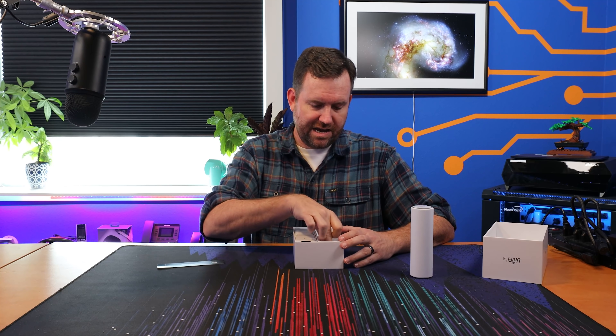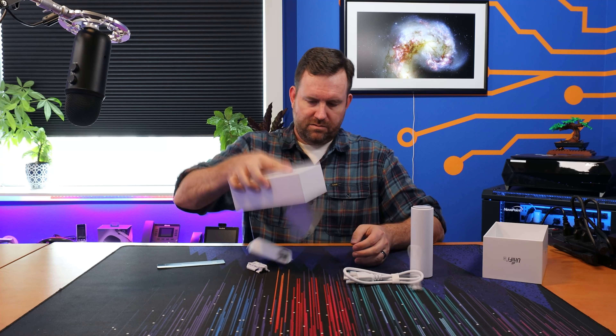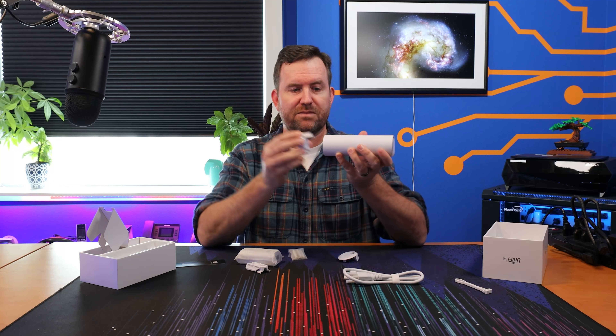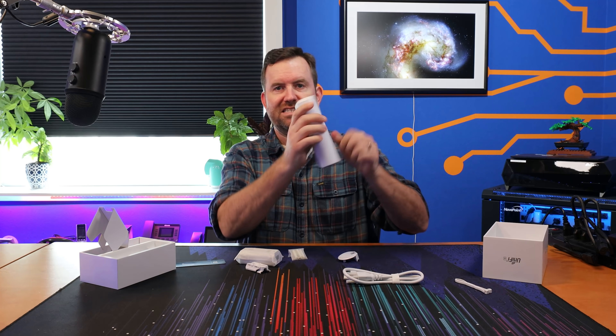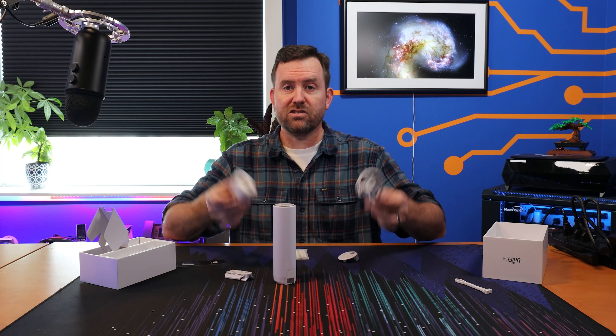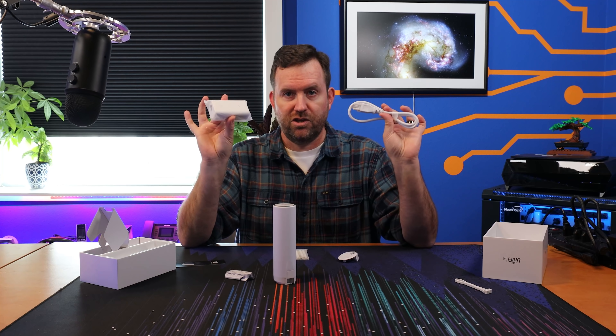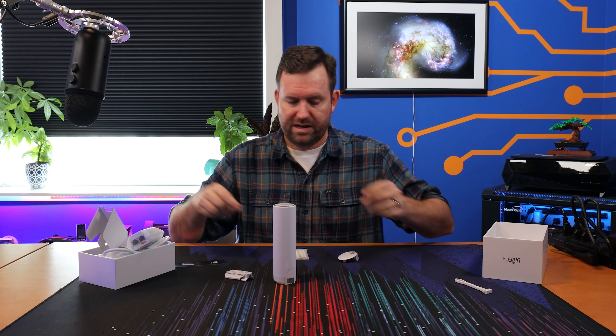Inside the box we have our quick start guide with QR code. We have a couple of mounting options: a larger base mount for ceiling mounting the device, and a pole mount as well. It also comes with a PoE injector, so if you don't have a PoE switch you can use this to power it up — it comes right in the box.